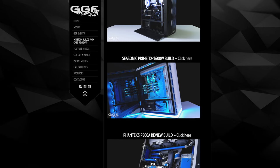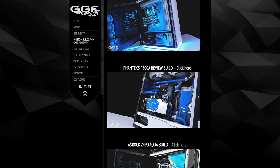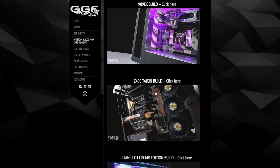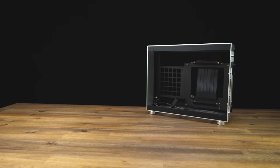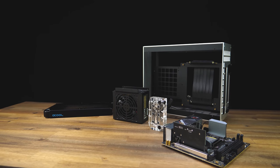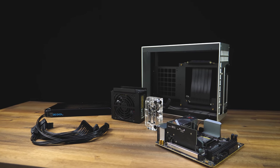If you follow us, you probably noticed by now we do some pretty out there builds which are often high specced and in very large cases. With plenty of comments from you guys requesting an SFF build, I finally decided to plan out and create my very first liquid cooled small form factor build, and what a beauty she is.